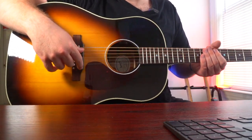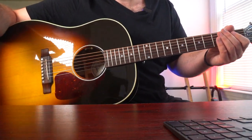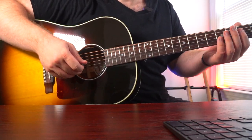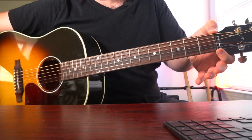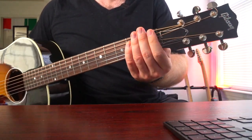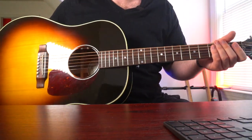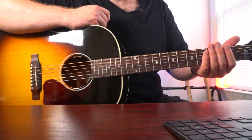Some things to keep in mind: the saddle is now made of tusk instead of traditional bone. I haven't seen a major change for that as far as tone is concerned. And you've got a dark nut instead of a white one. Also, instead of the traditional J-45 truss rod cover, it's just a standard cover. So if you're feeling like you want a more traditional J-45 look, you can replace that truss rod cover from some parts on the internet.